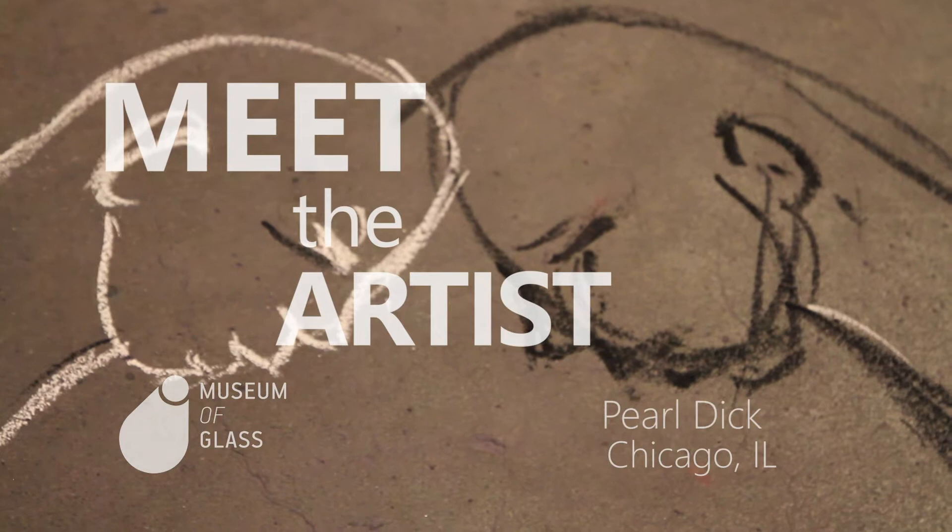My name is Pearl Dick and I am from the great city of Chicago. Just finished an epic piece.